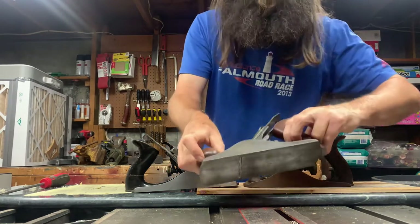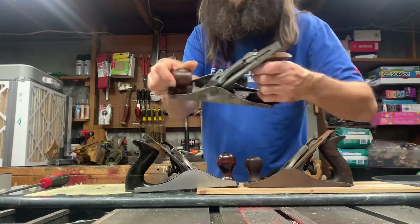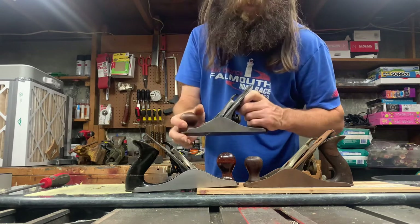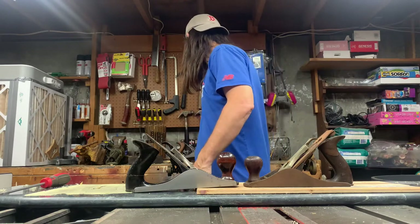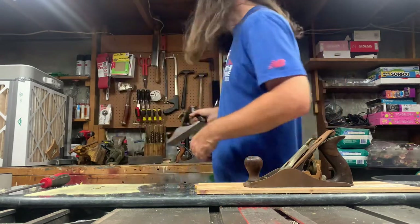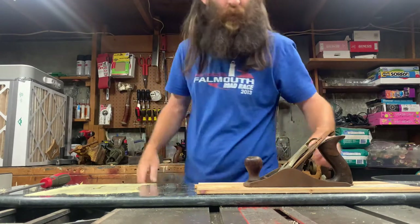This comparison plane is a 1912 or so — it's a Rockford, which was made by Stanley. Everything was made by Stanley back then. But anyway, let's put this back and get into taking this one apart.